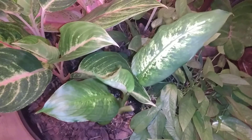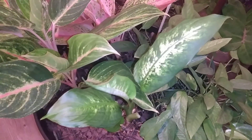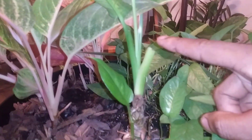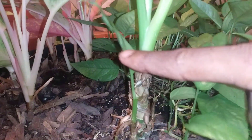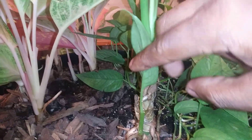As far as the Dieffenbachia goes, it's not doing all that well — it's not dying but it's not really thriving. I've had to cut this stem off here, and I believe there was one here too, but as you see I cut it and it is trying to rebound. A lot of times with the Dieffenbachia they like kind of dry soil — a lot of people say keep them wet, but I actually do the opposite.